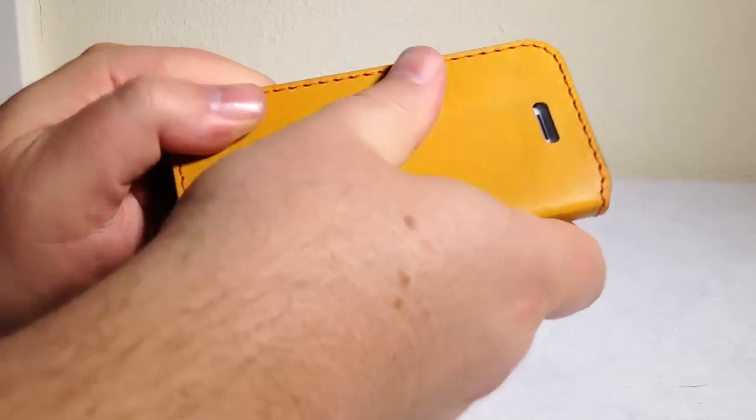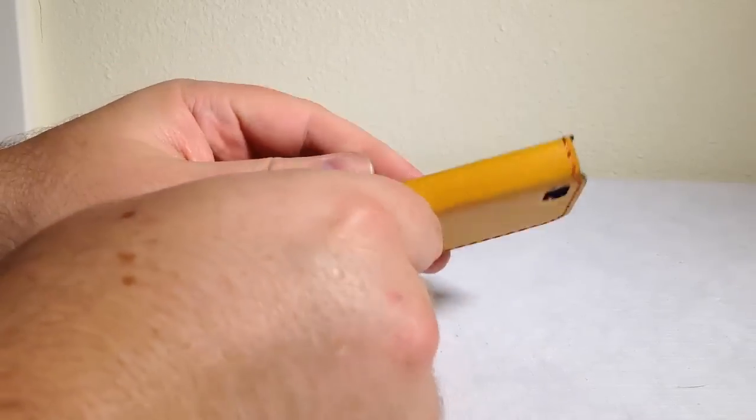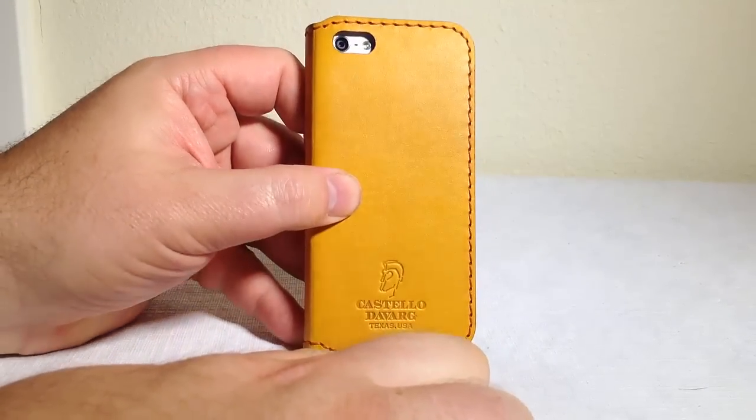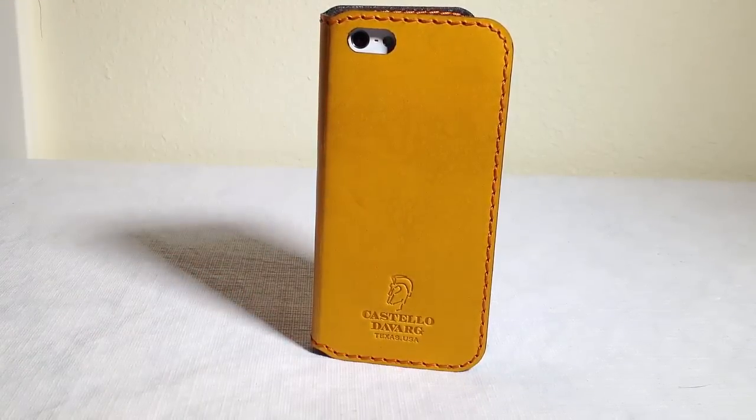It really looks good, feels good in the hand, and it smells good too. It's going to be interesting to see how this breaks in over the next week — we're really excited to do that. Be sure to check it out at Devarg.com. This is the Kanam 5 — K-A-N-A-M-5 — for the iPhone 5 in caramel color.